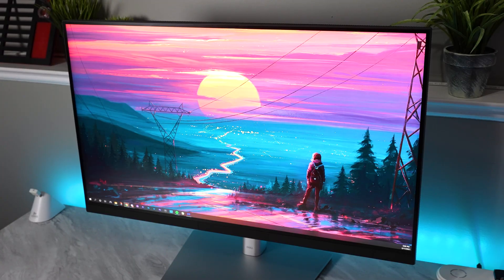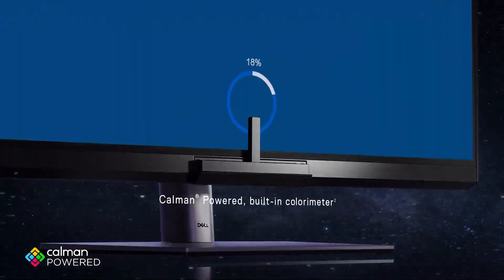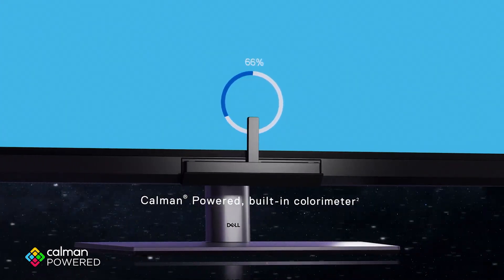Let's talk about the build quality of this monitor because it has some pretty interesting features. On the front of the monitor, you won't notice any branding because at the bottom it actually has a built-in color calibrator that's robotic and it pops out. I'll show you guys a quick clip right now of it popping out and popping back into the monitor.